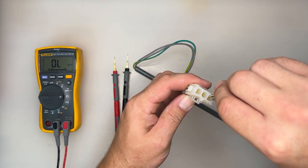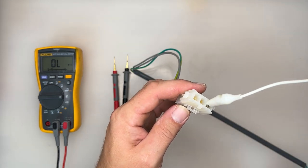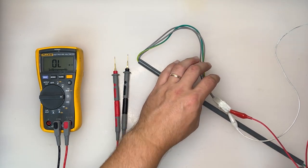Since this is what I like to call a monitoring switch, it's going to be easy to test. There are two wires that go into the switch, and the third wire is just the ground. Alligator clips would come in handy in this process, but are not necessary.